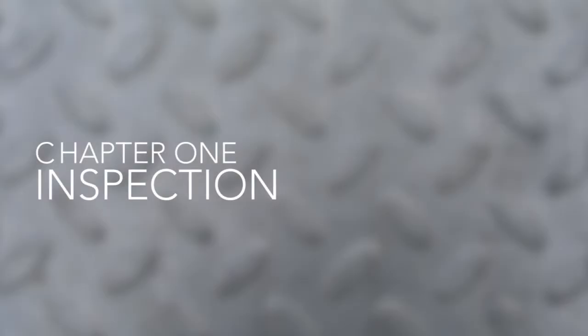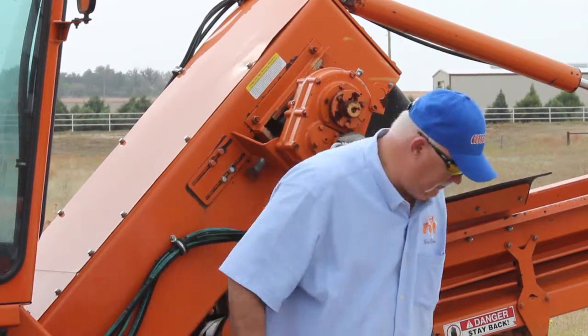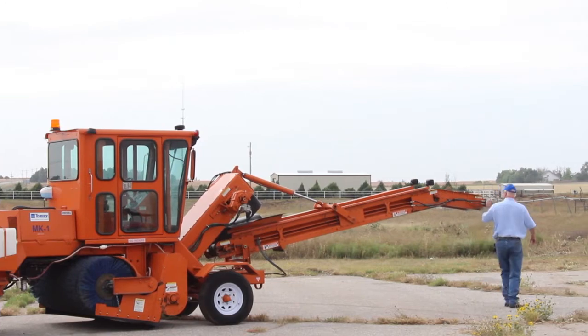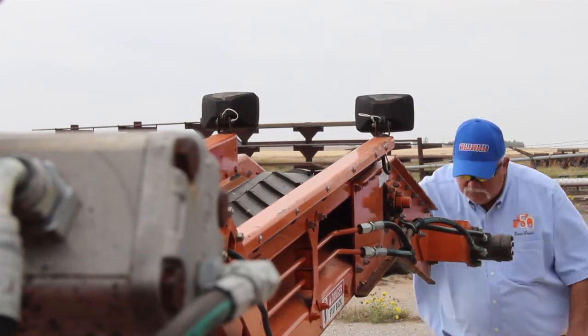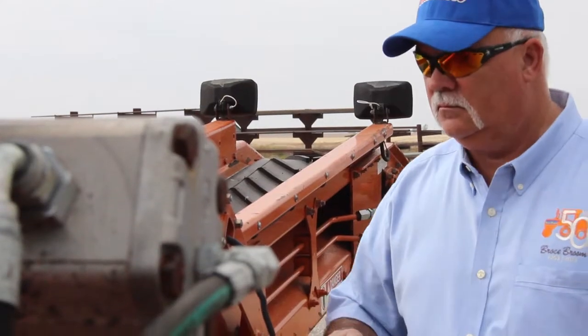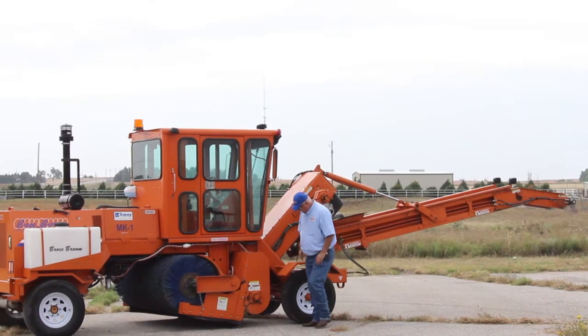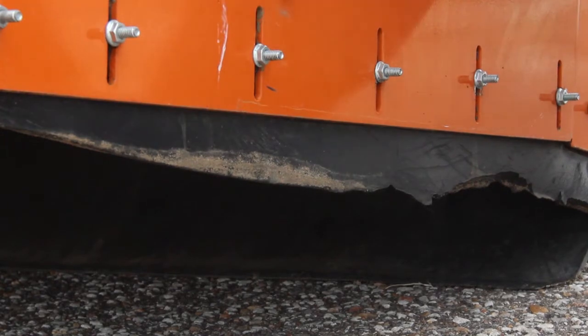Let's get started by visually inspecting for leaks or obvious damages to the machine. Be sure to check the condition of the conveyor belt as well as the side plates. Looks like those are about ready to be replaced.